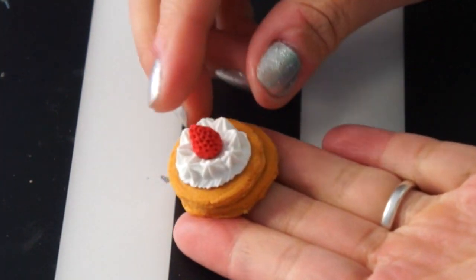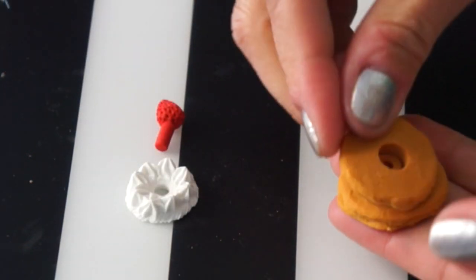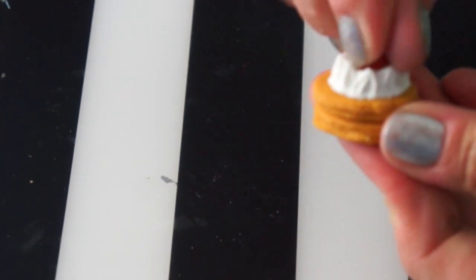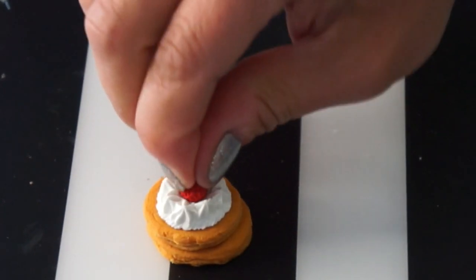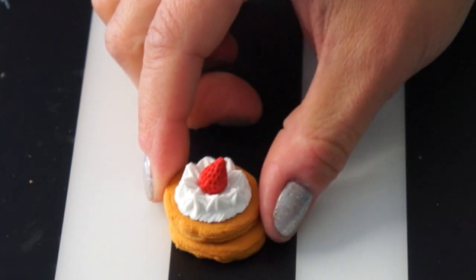Here's another cake — these look like hotcakes, which are pancakes. It has a little bit of whipped cream on top and a tiny strawberry. It comes in four pieces, with a little strawberry on top. I must say the erasers that I had as a kid were never as detailed as these. Amazing.